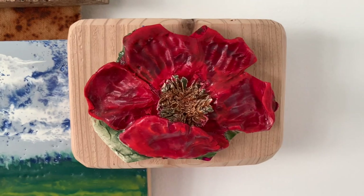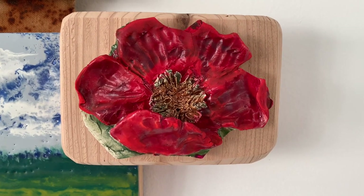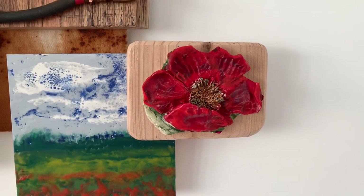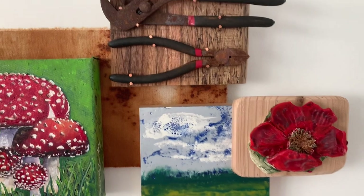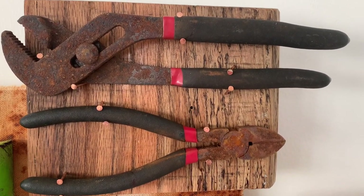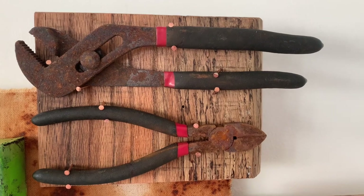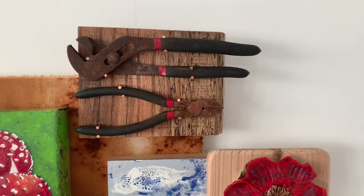This right here is a ceramic poppy flower. It was a piece of another sculpture that I created, and it cracked in the kiln, so I just took it apart and saved the flower. And these are some rusted tools that were part of a collection — I rescued these out of the trash in Pensacola after a hurricane.